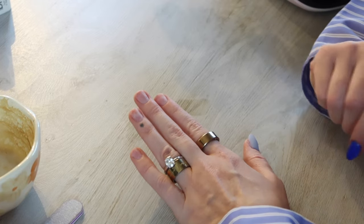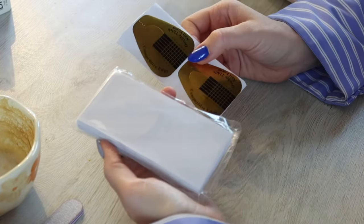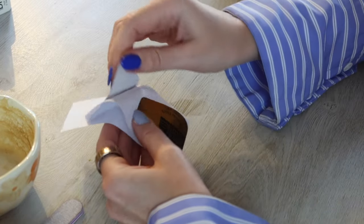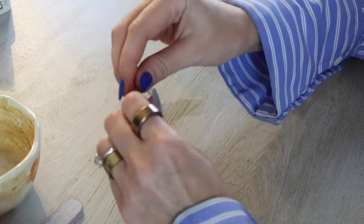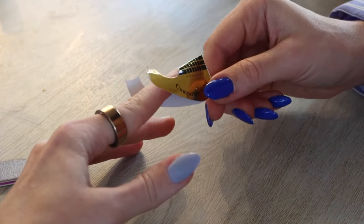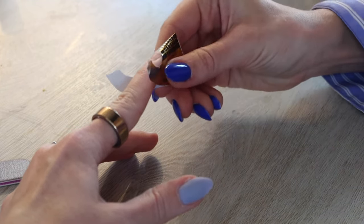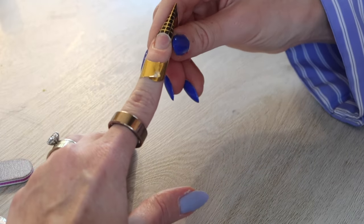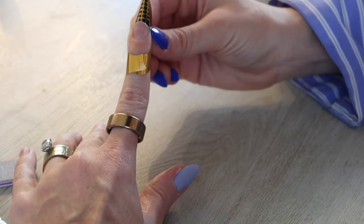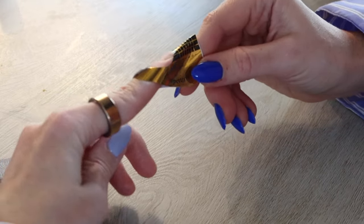Now onto the extensions. You'll need nail forms — I get a pack of 100 off Amazon, just the basic kind. Make sure your natural nail is sitting on top of the nail form. Once it's snug, pinch the bottom and secure the sides onto your finger so it doesn't move. My nails are a little flatter so I have to adjust, but essentially you want it sitting nice and flush against the nail.